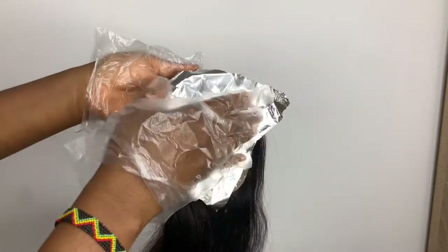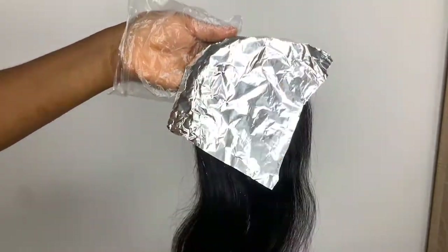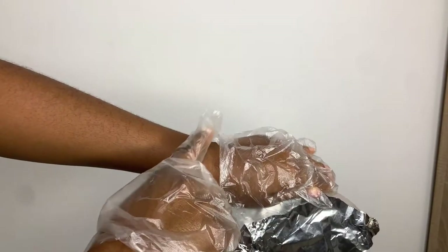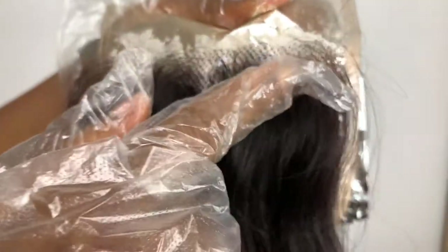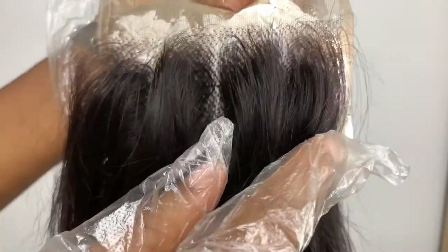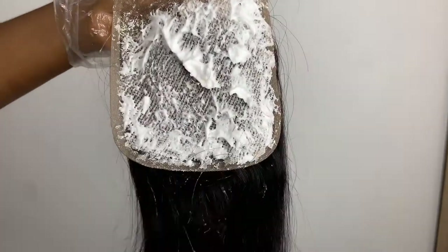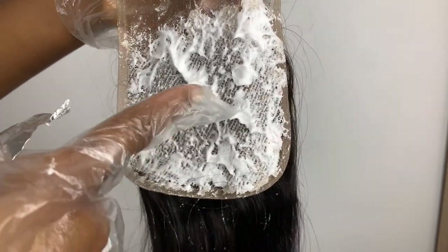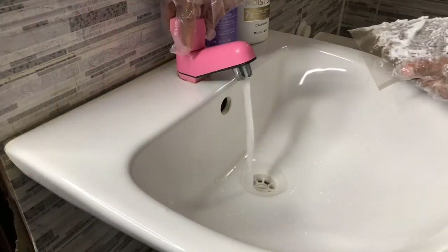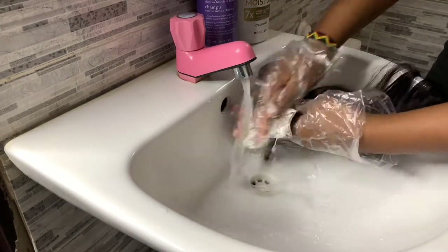You're going to keep checking every two to three minutes to see the progress. Once you notice it starts turning brown, quickly rinse it out. As you can see, one side is already bleaching — the hair is already bleaching — so I had to quickly go and rinse it. I'm trying to show you that the knot is already bleaching, so I'm going to use cold water to run through it and rinse out every ounce of bleach from the net.